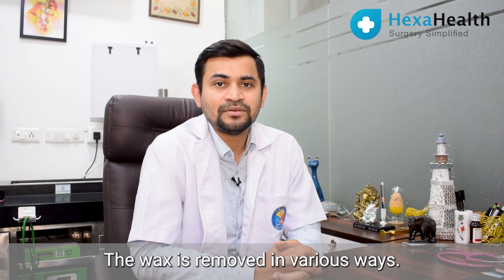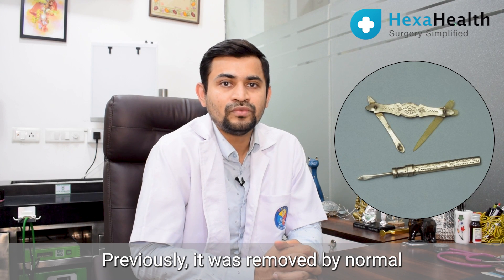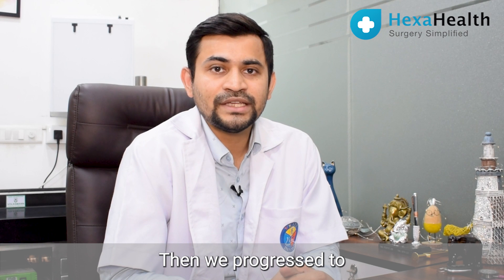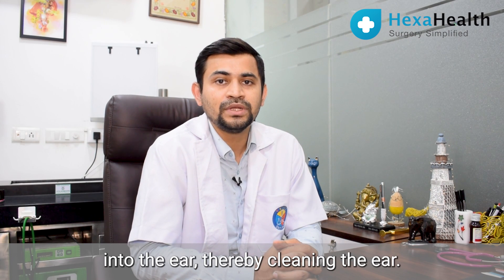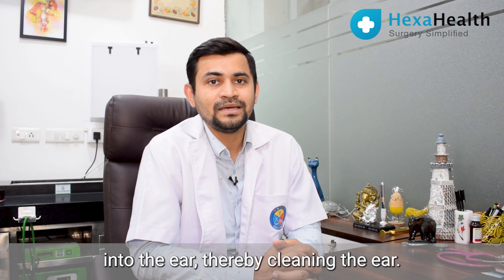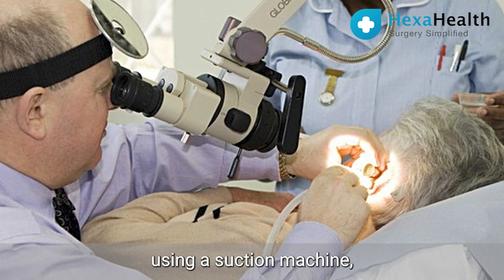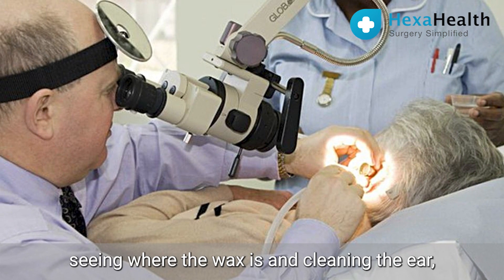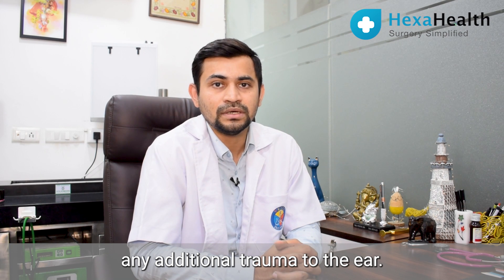Wax is removed in various ways. Previously it was removed by normal cold steel instruments, then we progressed to passing a jet of clean water into the ear to clean it. But now we clean it under vision using a suction machine, seeing where the wax is and cleaning the ears without causing any additional trauma to the ear.